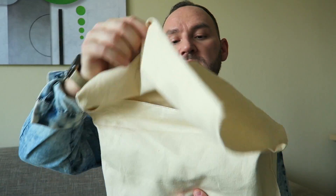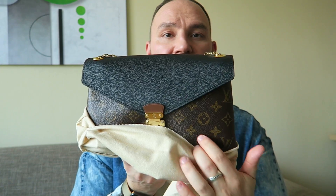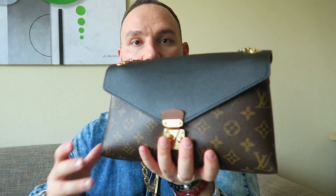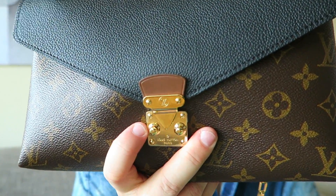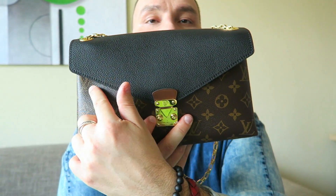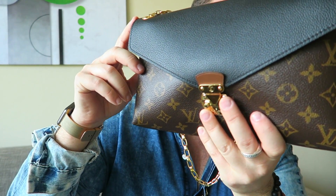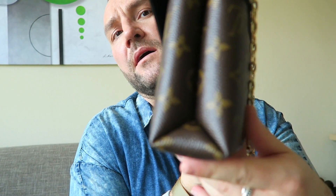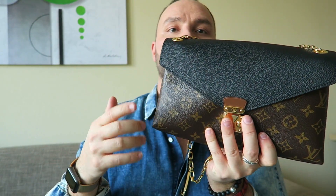It came in a dust bag, noir version — which means black — and the black signifies the calf leather flap, which gives this bag a dimension beyond your traditional canvas bag. The top is 26 centimeters across, the height is 17 centimeters, and the width on this harmonica-style bag is 6 centimeters.